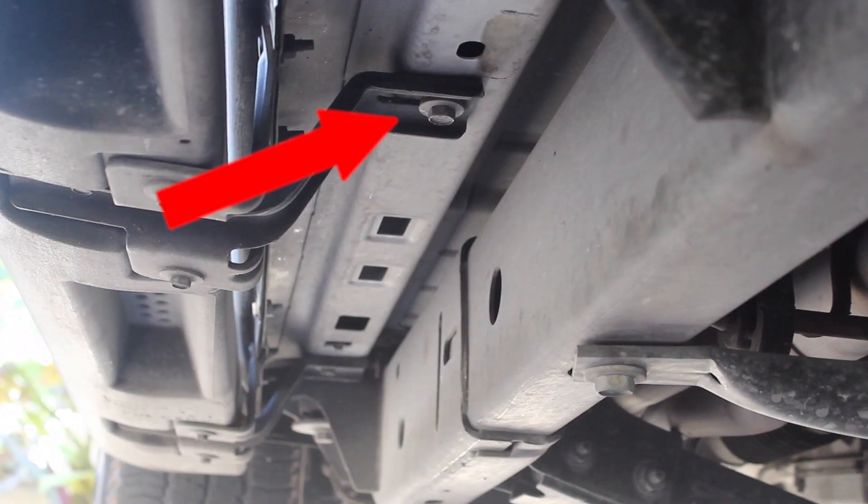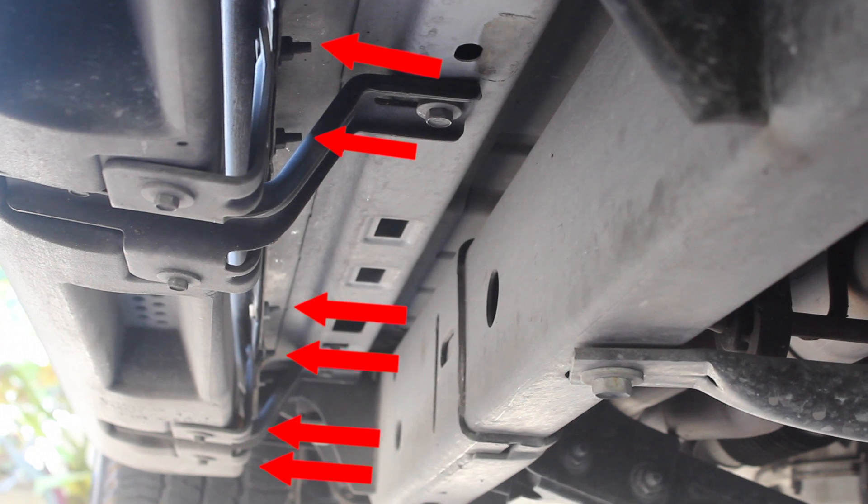The stock Jeep running boards are held in with nine bolts — three larger bolts that are vertical and six horizontal bolts. The first step is to tackle the three larger bolts. You're going to use a half inch socket set to remove those.